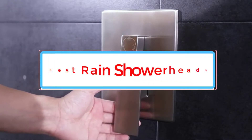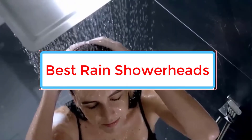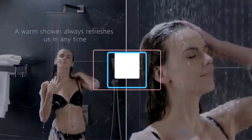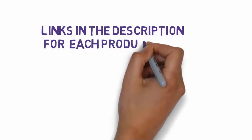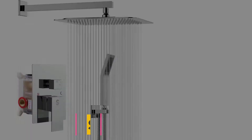Are you looking for the best rain shower heads? In this video we will look at some of the 6 best rain shower heads on the market. Before we get started, we have included links in the description, so make sure you check those out to see which one is in your budget range.